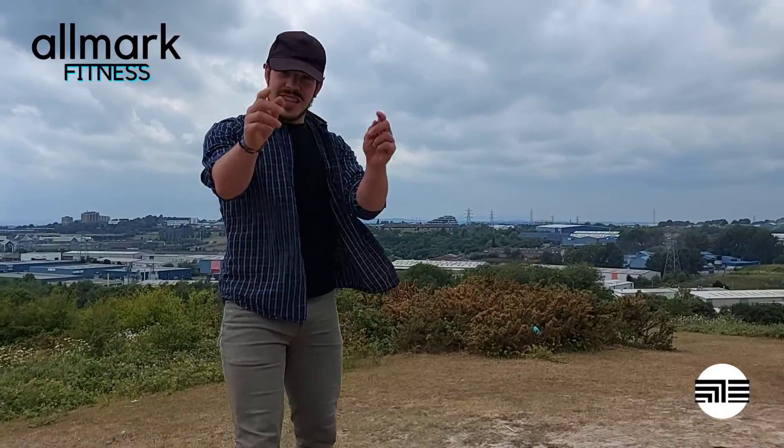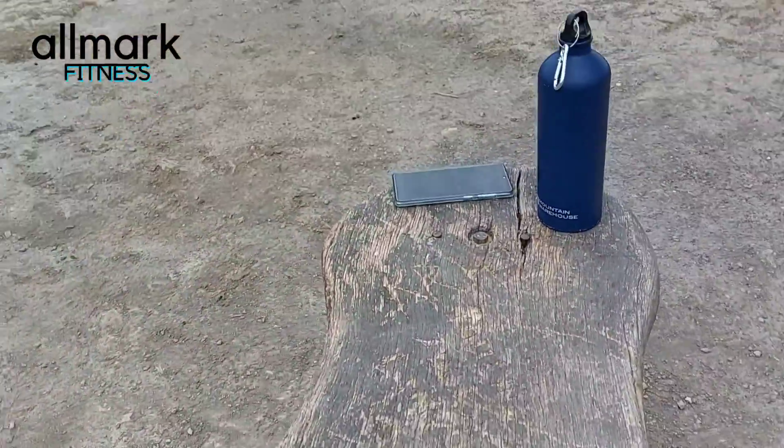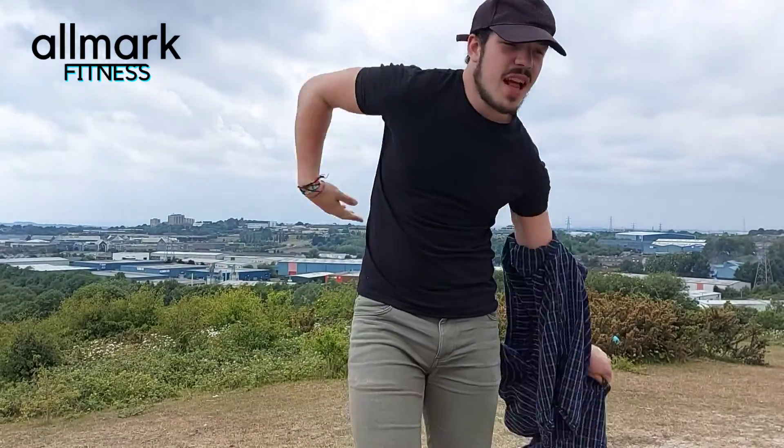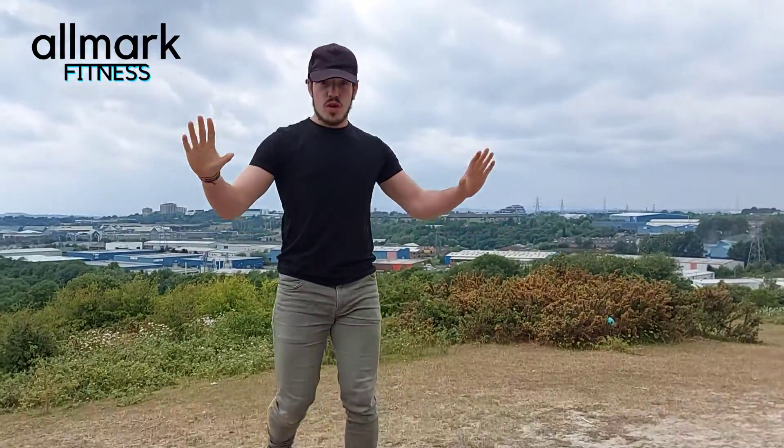All My Fitness here. Today we're gonna do a five minute bicep workout using no equipment. All we're gonna do is the ground or an incline — you can see the bank here. We're gonna go straight into it: one minute work, straight into the next exercise. Get ready for this — we start with normal press-ups.